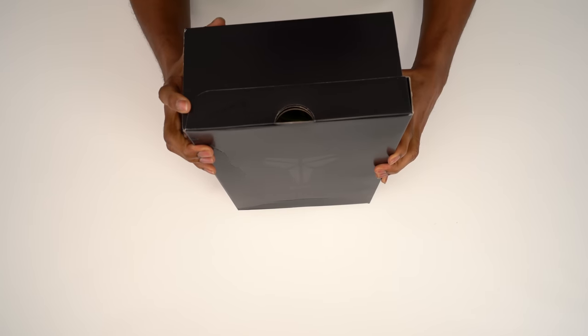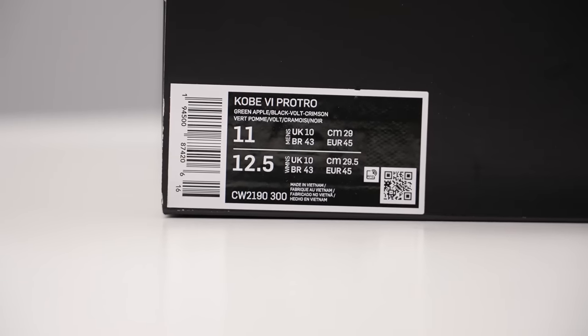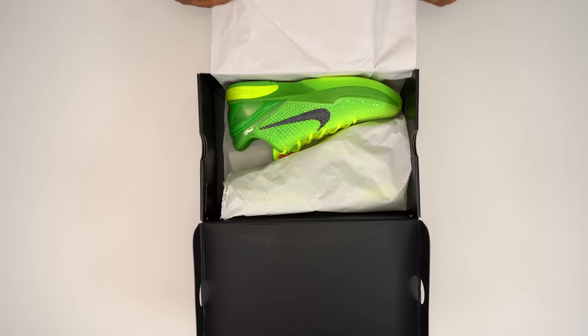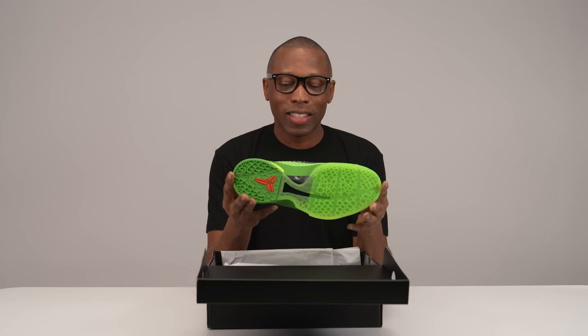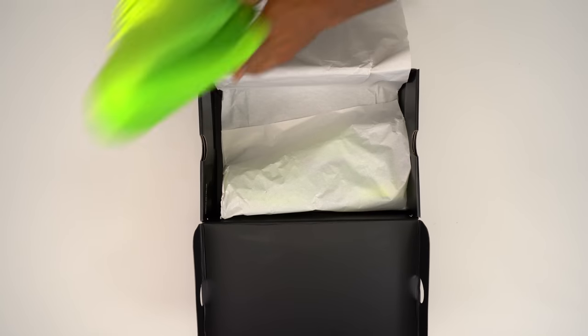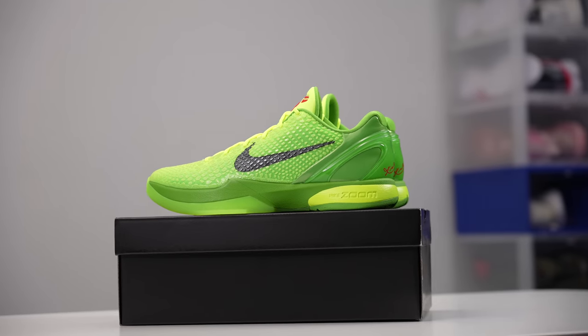As you guys can see, it just comes in the regular black Kobe box. This is the Protro version. Let's get these out and take a look. Man, that is a good looking shoe, my goodness. We're going to jump into these because there's a lot of details about this shoe that you guys definitely need to know.